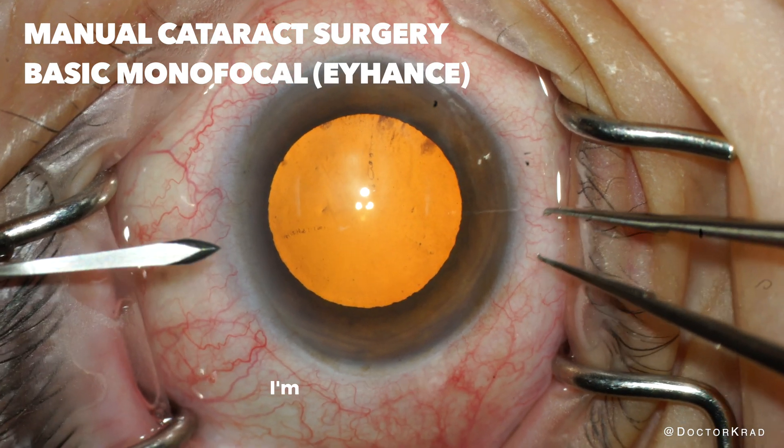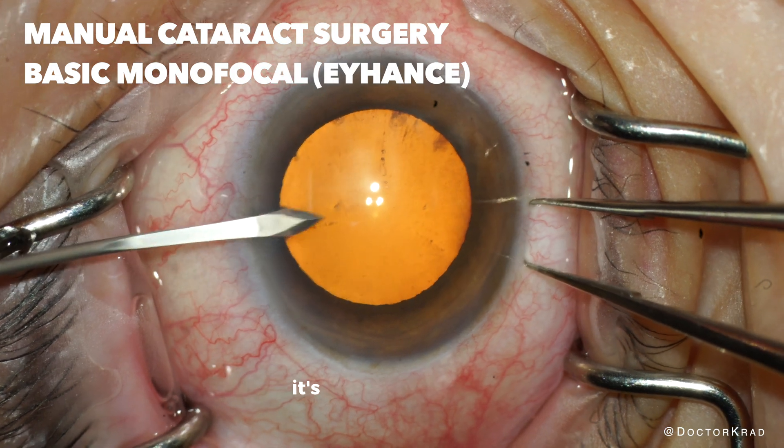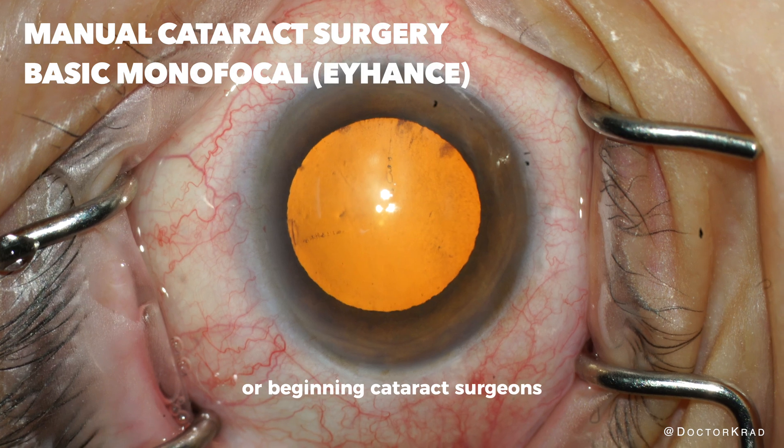Hi everyone. In this video I'm going to go over a basic manual cataract surgery, unedited. It's meant for people who are just learning about cataract surgery or beginning cataract surgeons.